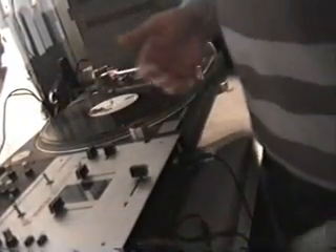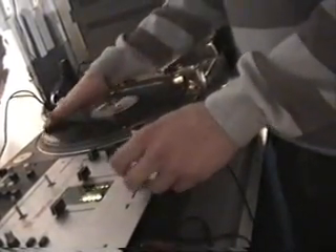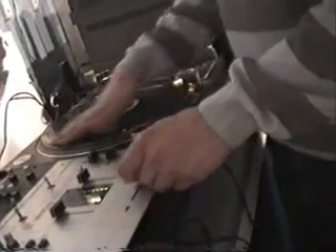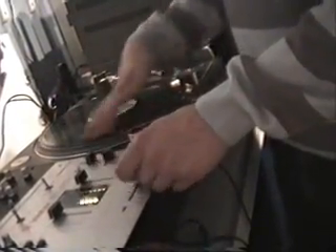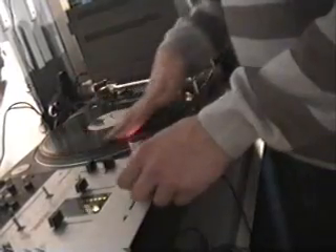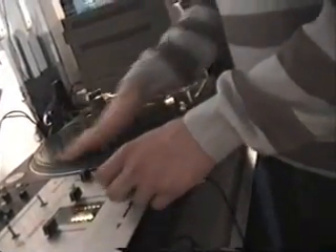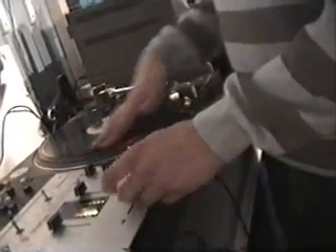You can use these two scratches in little combinations or on their own. So if we just stick on some hip-hop — there we go, that's the one and the two-click flare.